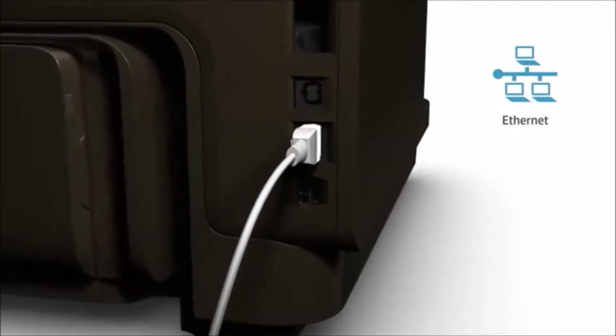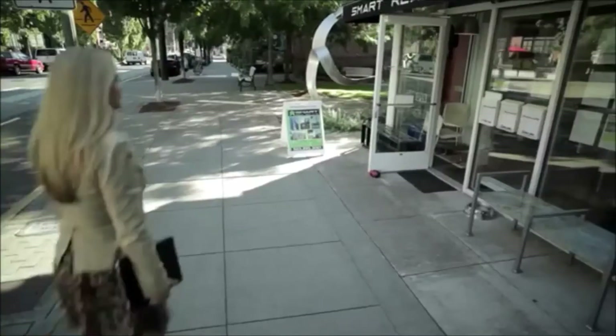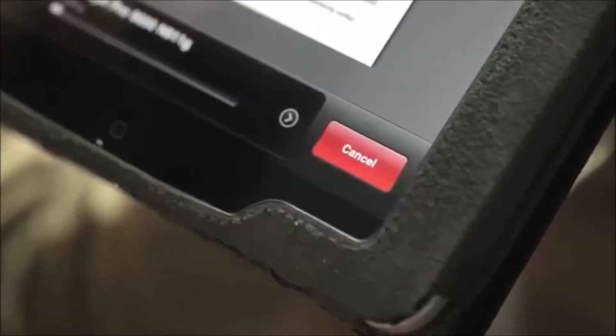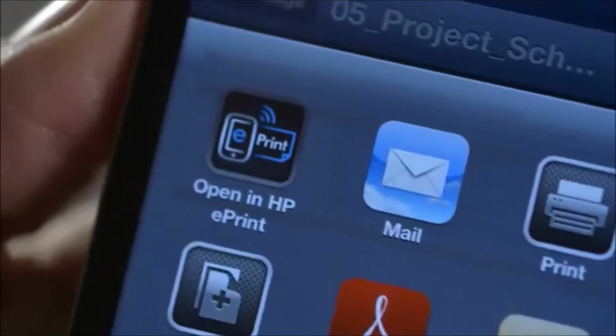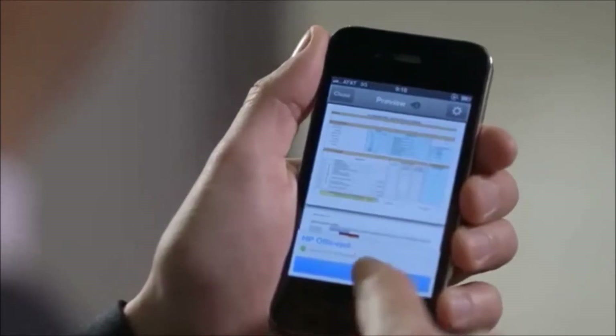It's easy to share your printer and connect to your Ethernet network or print wirelessly. Your guests can also print from wireless-enabled PCs and tablets, even if they're not on your network, with wireless direct printing. And since work doesn't stop when you're on the go, HP ePrint lets you print from your smartphone or tablet from virtually anywhere.